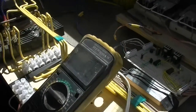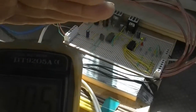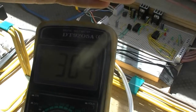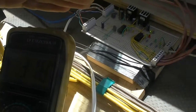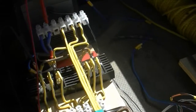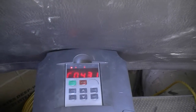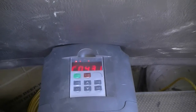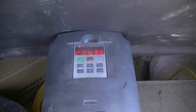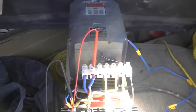Here we can see the voltage — it's 309 on the DC bus. It just hit and triggered the circuit, and the VFD is now on. It's at a minimum frequency of about four and a half hertz. It'll start the water pump nice and slow, and then if there's power available, the frequency will go up.